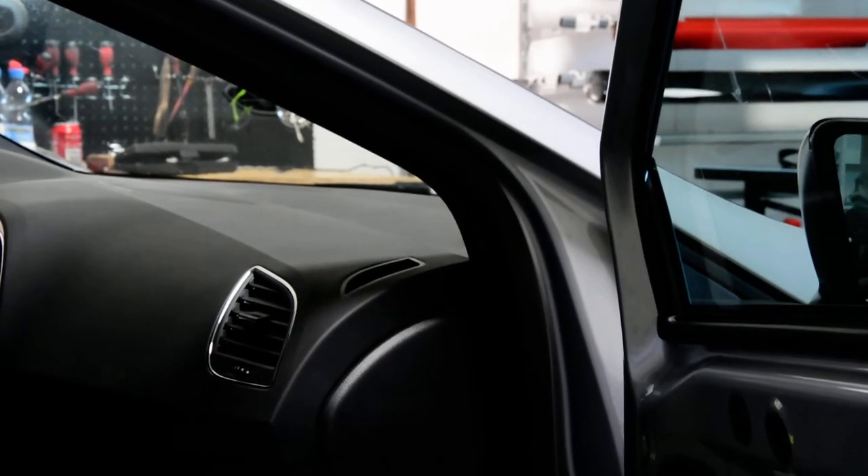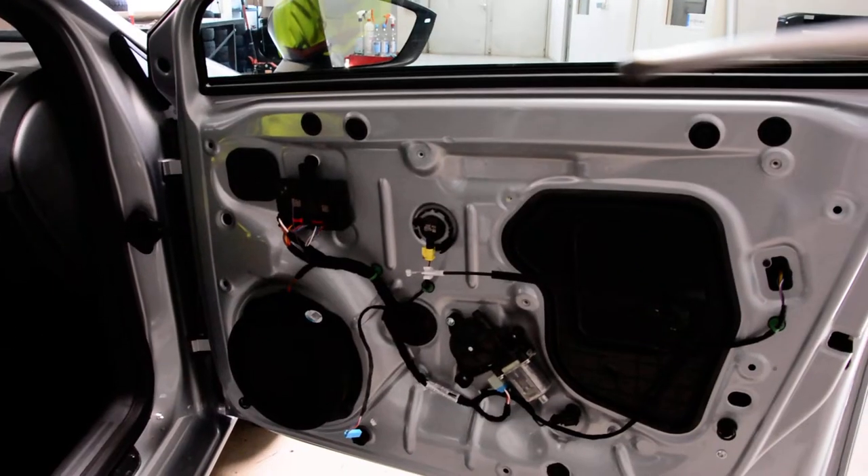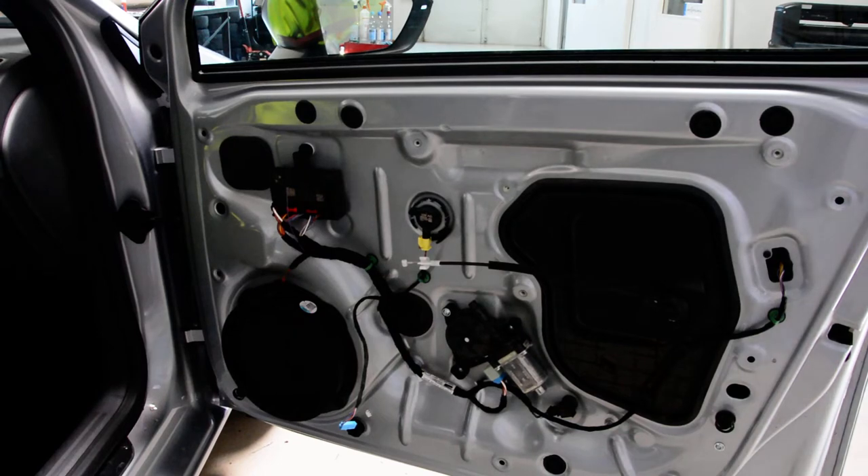First, what you need to do is remove the interior door panel. I've made a video on how to remove it.